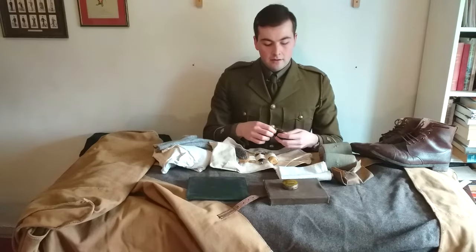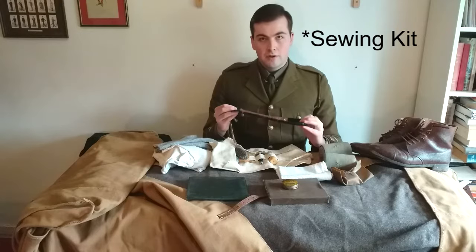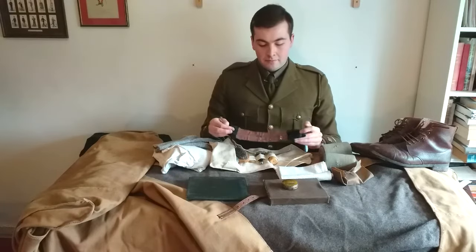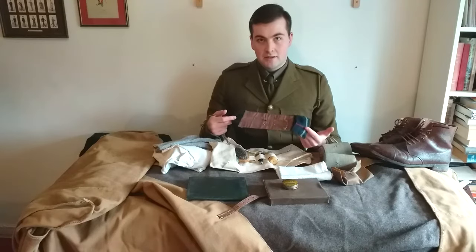We then have the housewife, and this is a fairly standard type which is made from offcuts of fabric, in this case from a Mackenzie tartan kilt.